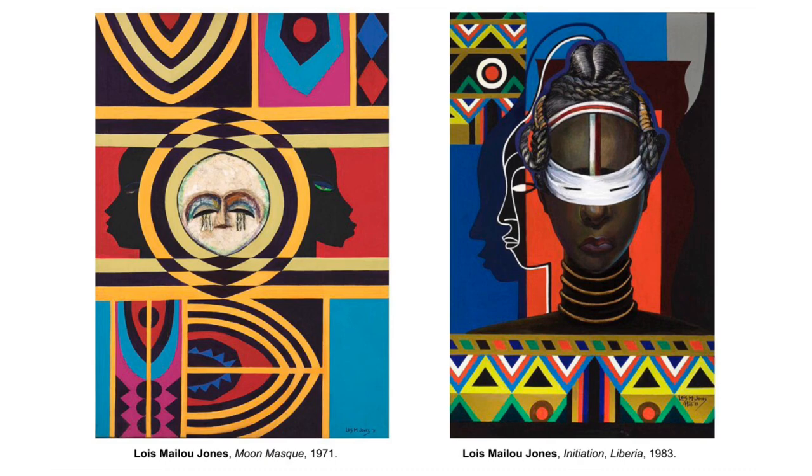These are some examples of her work. What do you notice? What kinds of shapes, lines or patterns do you see?